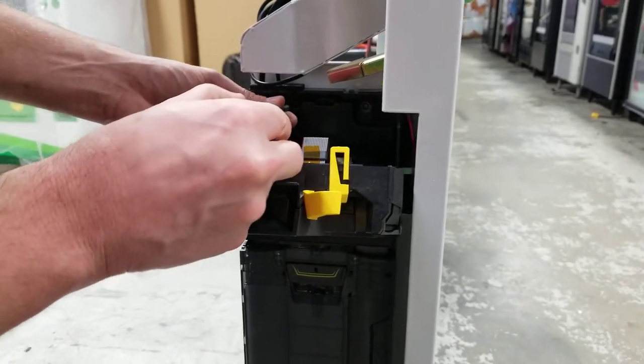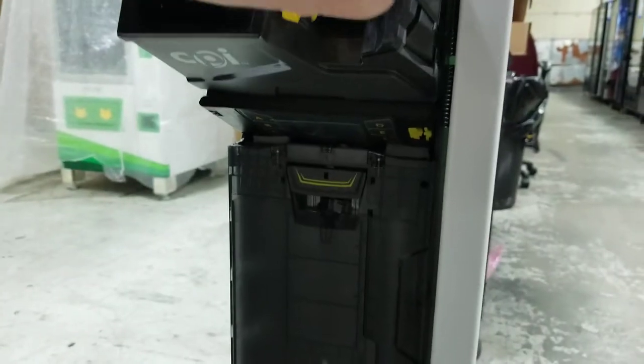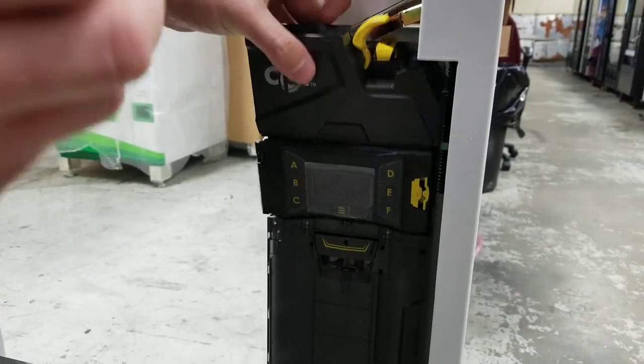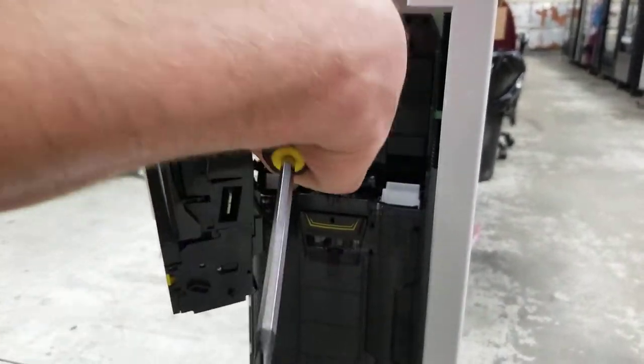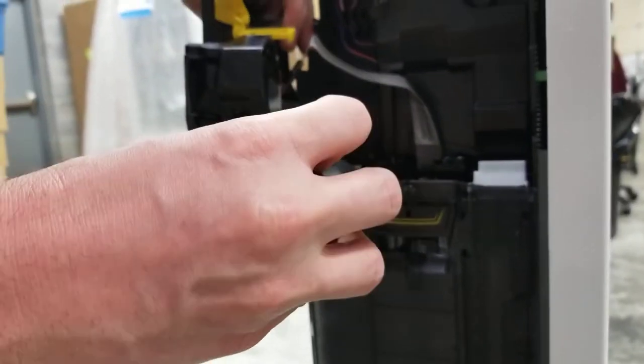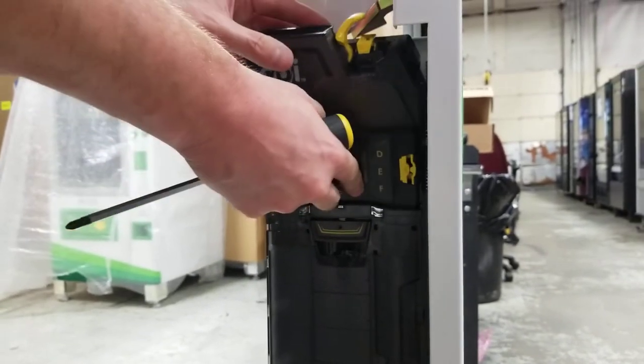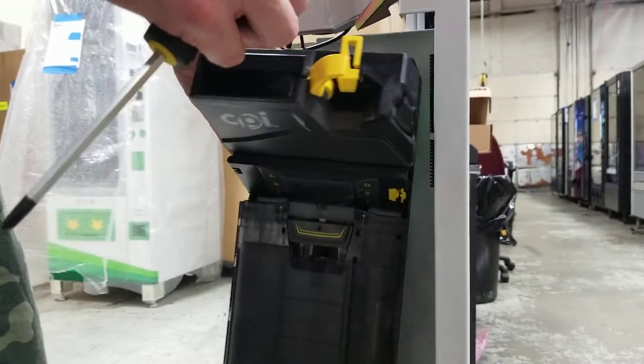So here there's going to be a couple screws — you don't even have to take them all the way out, you just loosen them to get them out. And then if you lift this cartridge, this cartridge will come out. It's still attached to the ribbon cable, so you just hold it with one hand. There's another screw right here, just loosen that one up also. Then you can put the cartridge back in and lift the whole thing out.